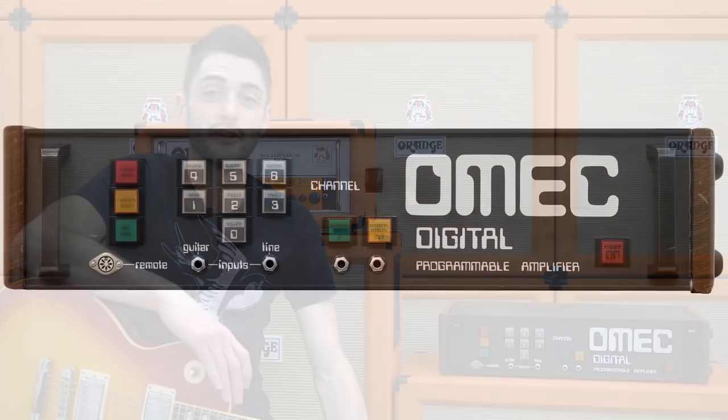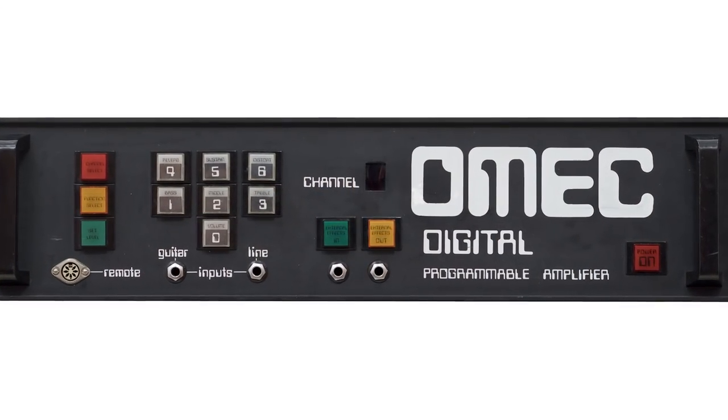The Omec Digital was the world's first programmable amplifier, designed in 1974 by Peter Hamilton. The brief was to create a computerized amp, which at that time was pretty difficult as it was before the invention of the modern microchip.